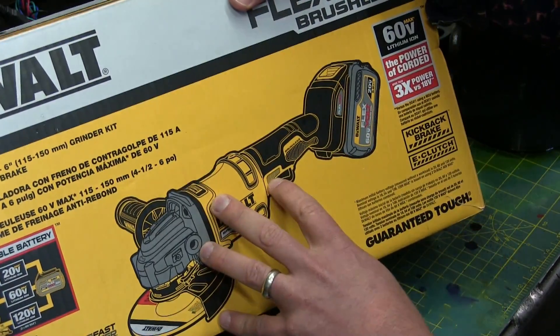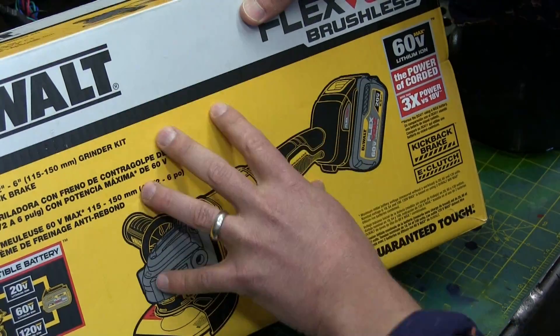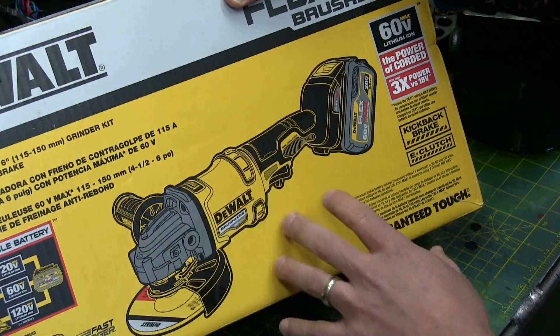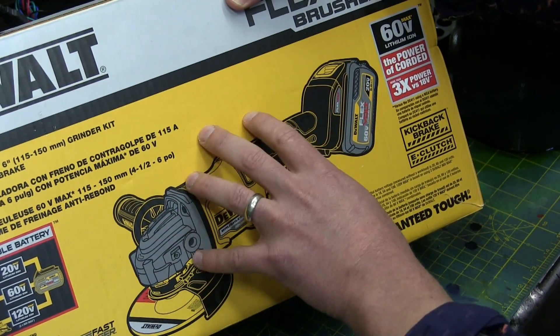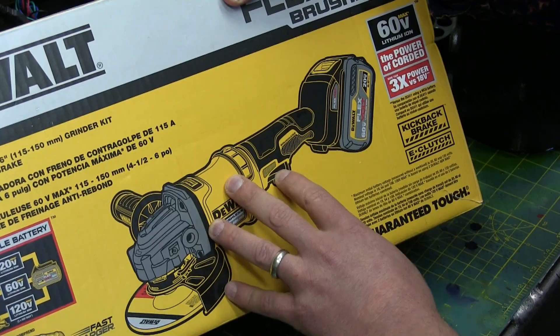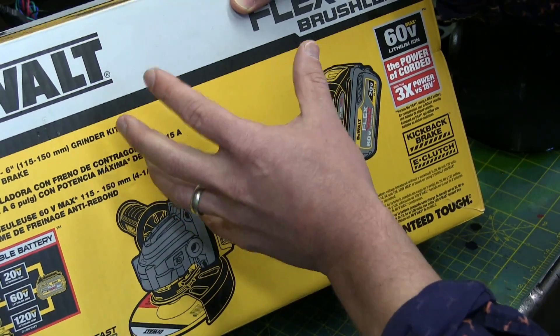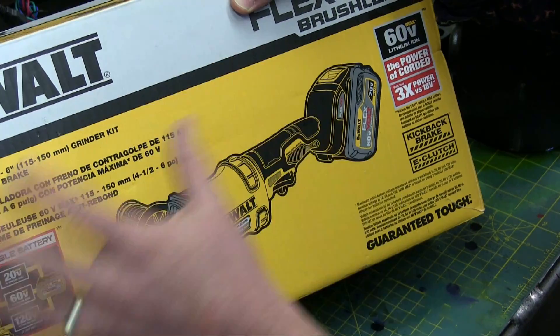I'm not going to take this apart right away. We're going to test it alongside other things because I do have a cordless grinder, but it's anemic. I was wondering if these are actually powerful enough to do proper work. Before we get into that, I'm going to show you a trick that might work, might not. If it doesn't work, you'll never see this.